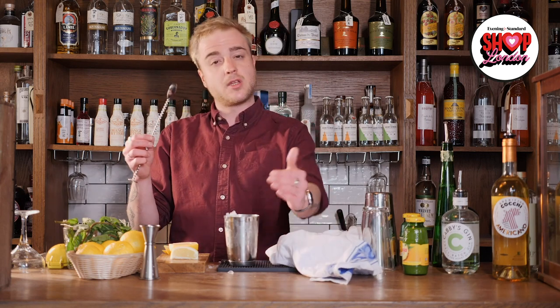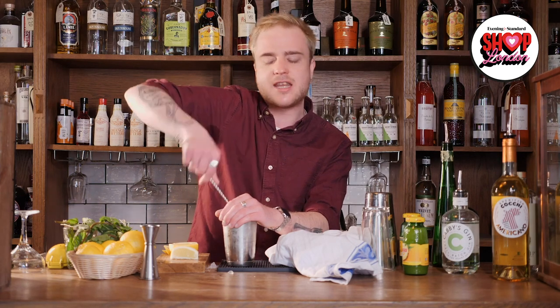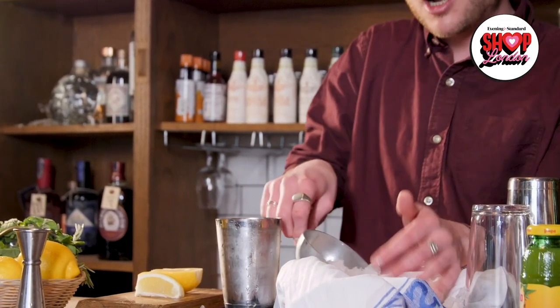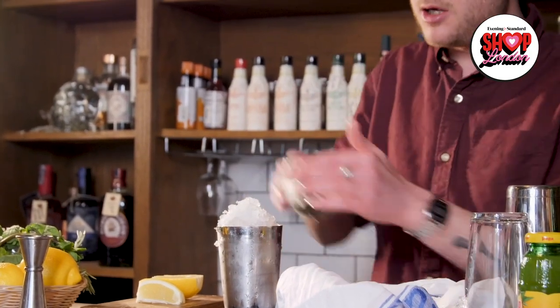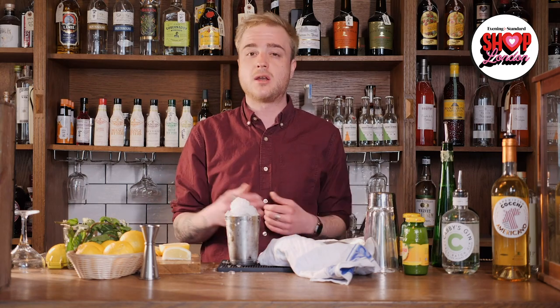Now that I've got the crushed ice in my cup I can take my bar spoon and give this drink a mix. I'll cover the top of the cup with my hand to stop anything flying out, get the spoon all the way to the bottom where all those ingredients are, and use it to scoop them up and stir them with the ice at the same time — this is called churning. I'll scoop and stir for about 10 seconds; while I'm doing this the crushed ice will start to melt, bringing all those ingredients together and lengthening out the cocktail. To finish it off I'll take the rest of my crushed ice and pile it on top, forming it into a little mound. As well as looking pretty, that mound of crushed ice helps to keep the drink underneath cold and stops the ice from melting further.